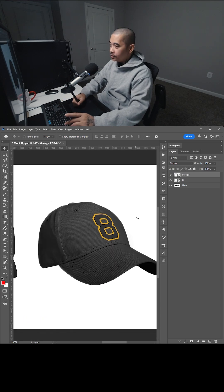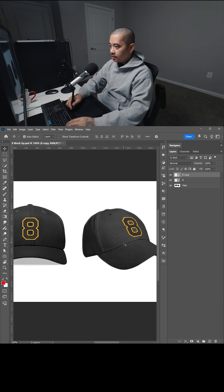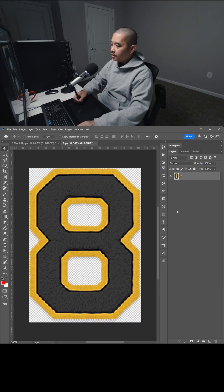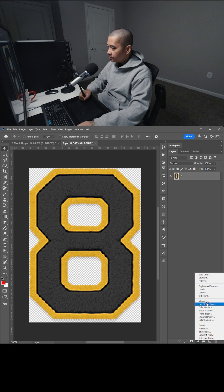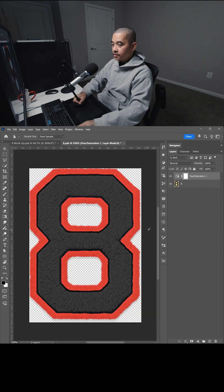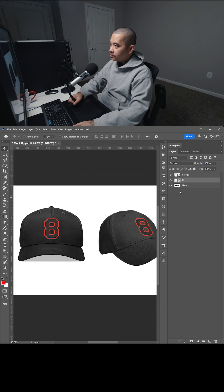The reason why I converted to a smart object — let's say we change the color to this, right? I'm going to double-click this, go inside, change the hue and saturation. I'm going to select the yellow and change it to a red, save that, and close this. Now since both layers are smart objects, it will update both of them.